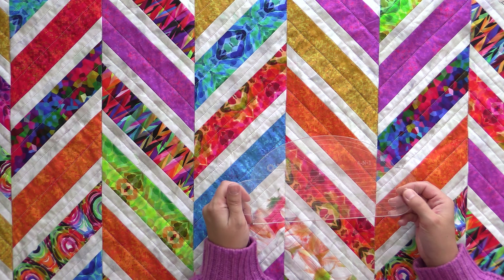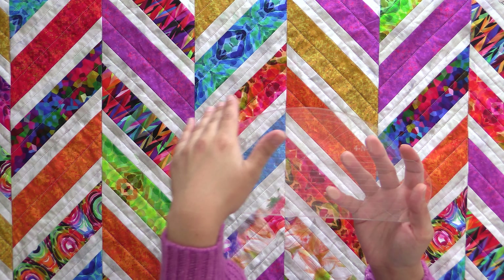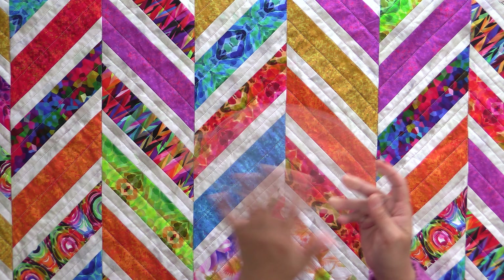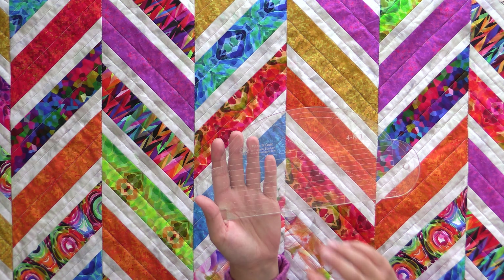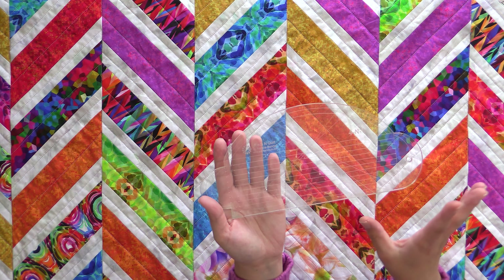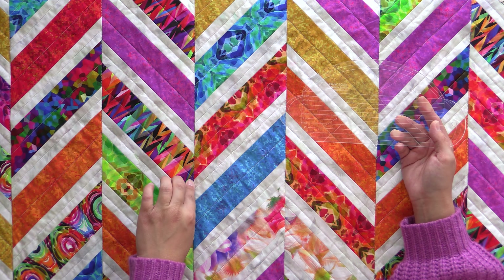You get access to all the previous Stash with Stephanie patterns — that's over a $300 value you can get for free as soon as you join. You also get 20% off any of the featured fabrics. On your second purchase, the website will know you're a member and you'll save 20% on the quilt kit, get the pattern for free, and download a bunch of other fat quarter friendly patterns for free. You also get a discount on my two fat quarter books — Fat Quarter Patchwork Quilts and Fat Quarter Workshop.